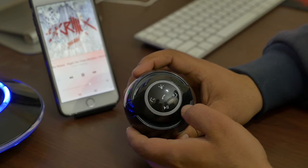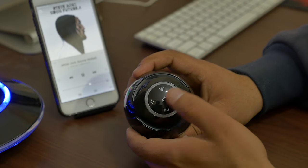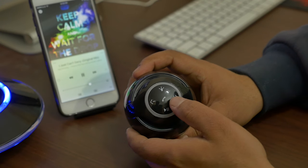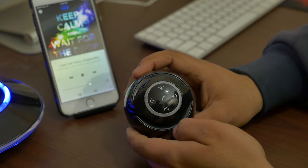The buttons on the top of the speaker are touch-based. You can simply touch to control the volume, play/pause, or skip to the next or previous track. You can also light up the LEDs located at the bottom part of the speaker. In my opinion, these LEDs make the speaker look really fancy. Since it's a Bluetooth speaker, you can also answer and end calls.